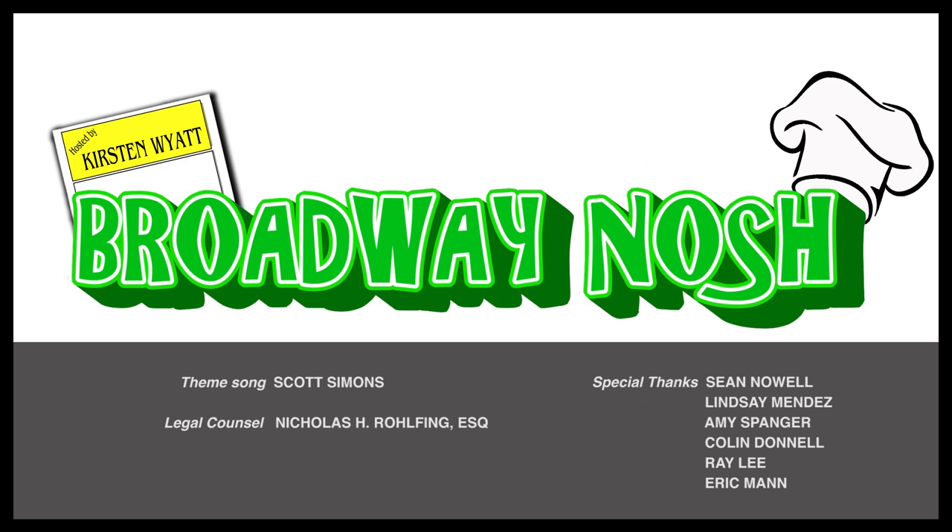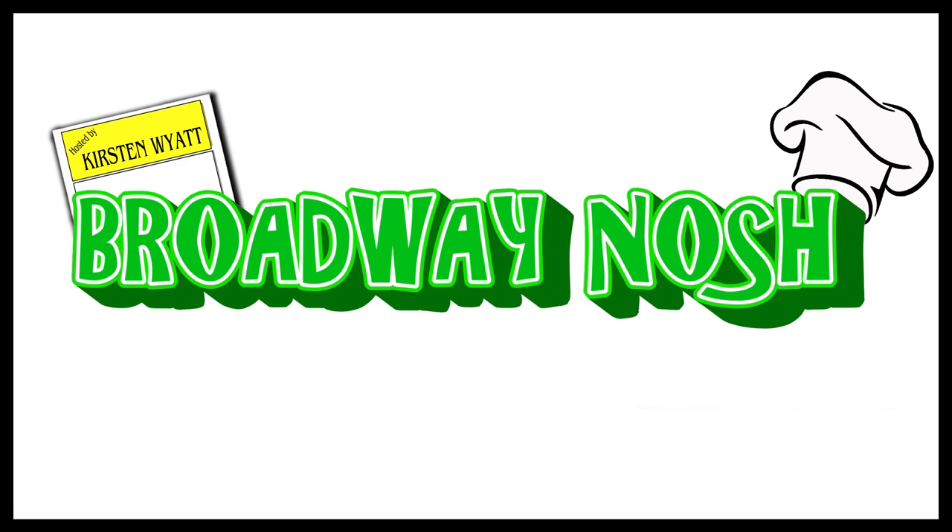Light up the marquee and send in the clowns — if we're not selling out the house, we might be burning it down. Five, six, seven, eight. Oh my gosh, it's Broadway Nosh!